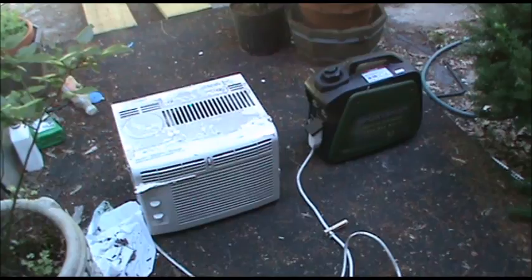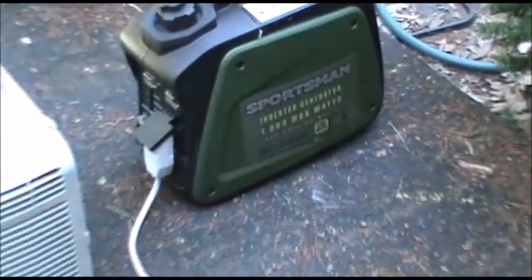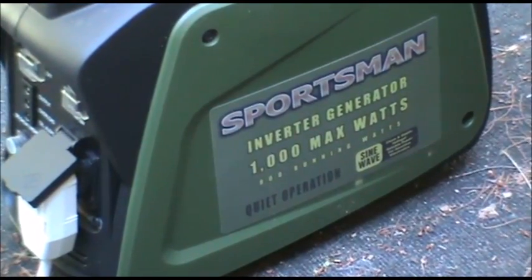Got my air conditioner out of the camper here, and we're going to see if we can make a run on a thousand watt generator. I've seen a video where a guy did this, and knowing a little bit about start capacitors, I thought maybe I could make it happen. Right there, that's a Sportsman 1000 — that is an inverter one.